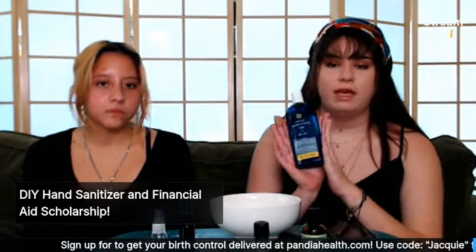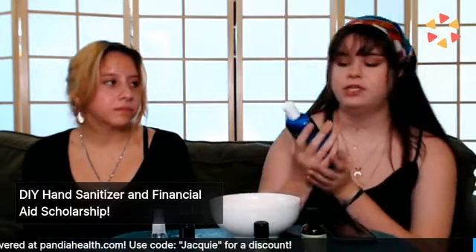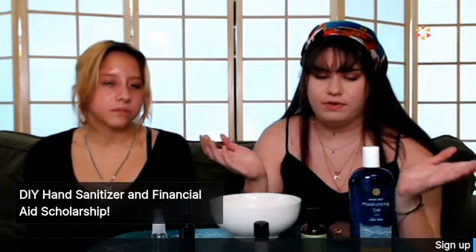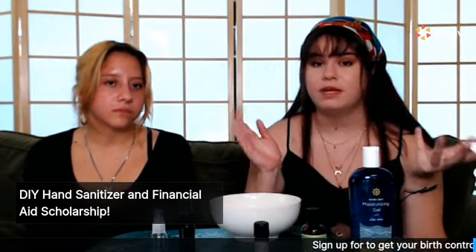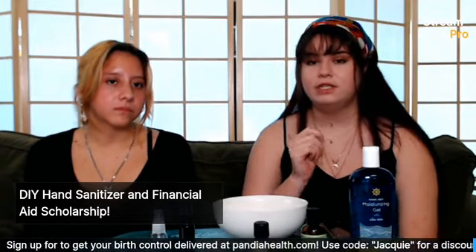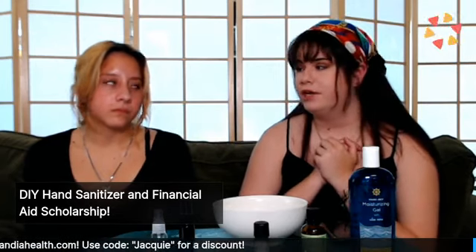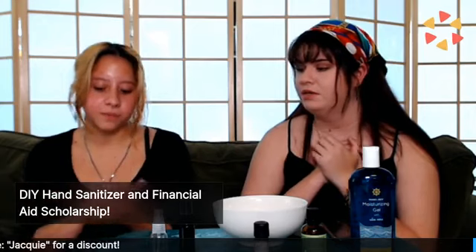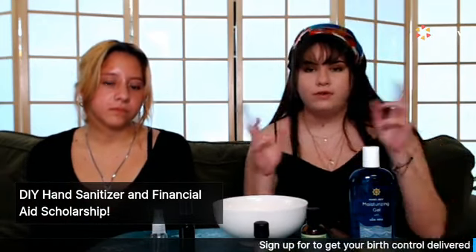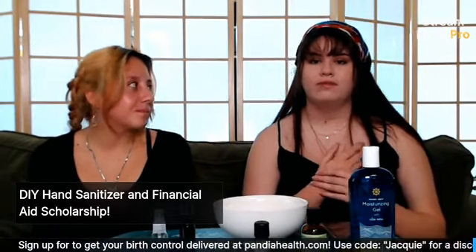You'll want to get aloe vera. This one is from Trader Joe's — it's a moisturizing gel with aloe vera. The reason I chose this rather than a plain aloe vera — or if you have an aloe vera plant, that'd be great too — is because hand sanitizer is really drying for your hands. My sister has dry hands and needs to put on moisturizer regularly, whereas I'm more of an oily person, so aloe vera helps balance that.